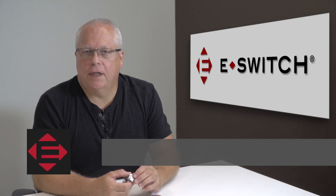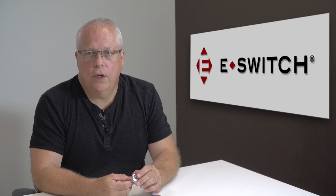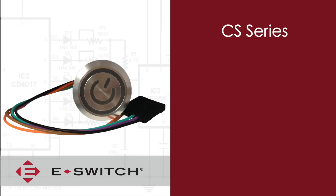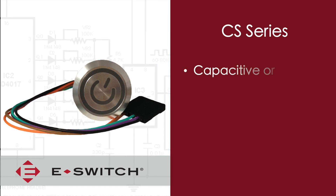Hi, I'm Ron C. Linder and welcome to eBits. I'm the director of engineering for eSwitch and today I'd like to introduce to you our CS series. Now the CS series is a little different than our typical eSwitch electromechanical product line.